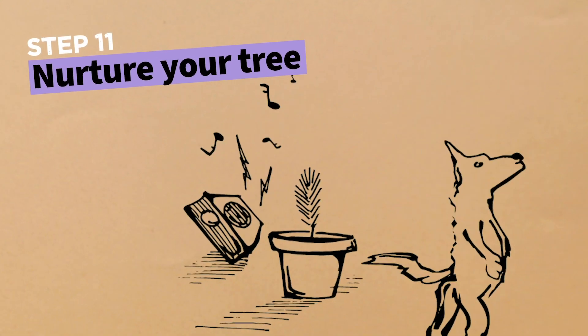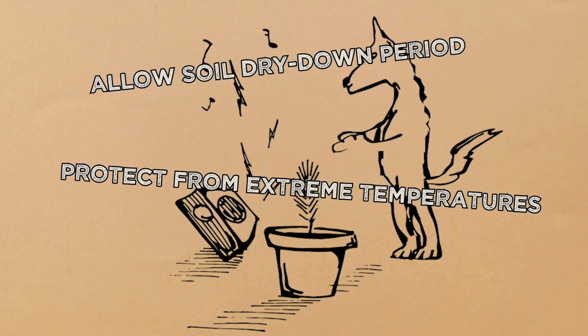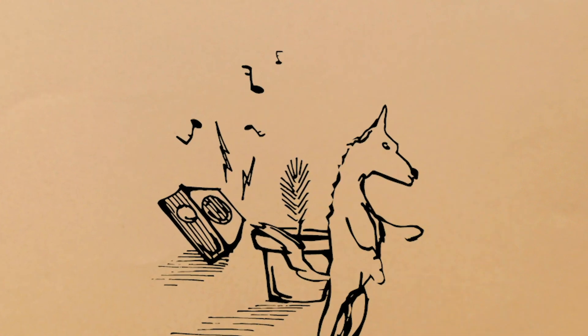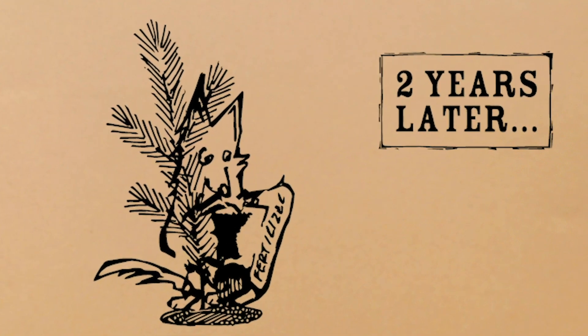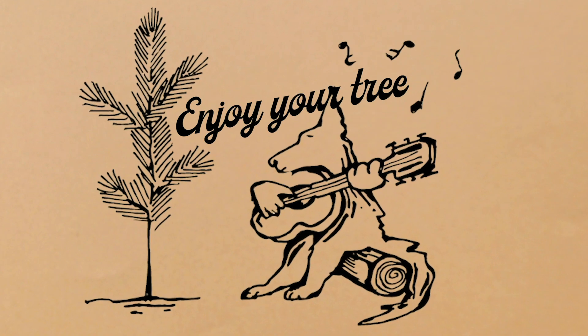Nurture your tree as it grows. Keep it in a sunny location, protect it from extreme temperatures, and water it only when the soil looks and feels almost completely dry. When your tree outgrows its container, it's ready for a permanent place in the landscape. Select a sunny location with good drainage and at least 12 feet from buildings, power lines, and other trees. Use fertilizer when transplanting. Enjoy your tree — a loyal friend for life!